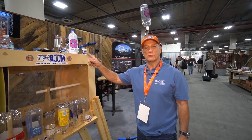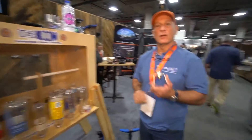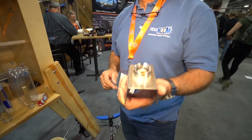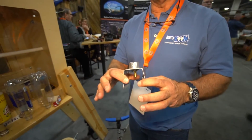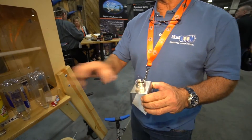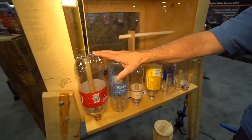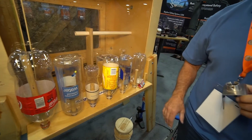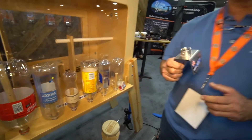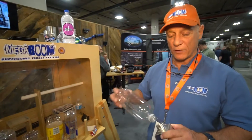Hi, I'm Ralph Hatcher with Do All Outdoors and the inventor of the Megaboom supersonic target system. What we have here is the first low-energy decompression explosive reactive target, and basically what it employs is our patented base, Schrader valve, and a socket for putting in any carbonated drink bottle. Carbonated drink bottles will handle about 175 pounds of pressure, and we're going to put in about 120. When you put that 120 PSI into the bottle, what you basically have is an effective reactive target.